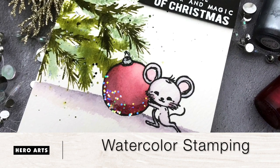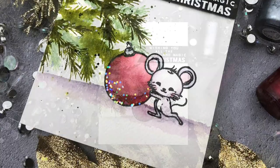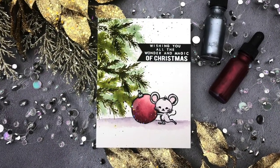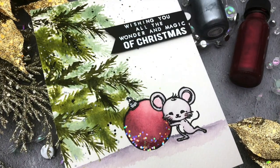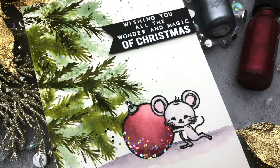Hello, Jessica Frost Ballas here with another video for Hero Arts. Today I'll be sharing how to create a holiday card using conventional watercoloring techniques as well as a watercolor stamped background. So let's get started.